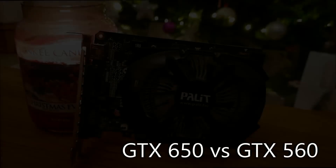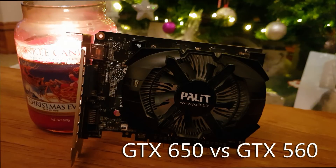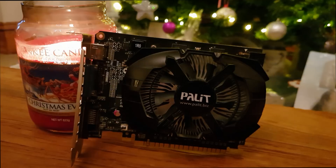Hey folks, this little GTX 650 cost me about £11 and it's the same card that I Frankensteined back to life out of two scrap cards I had bought on eBay. But butchering a card together is one thing — whether or not it was worth it is a completely different story.